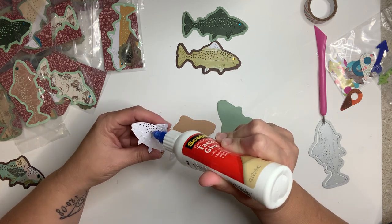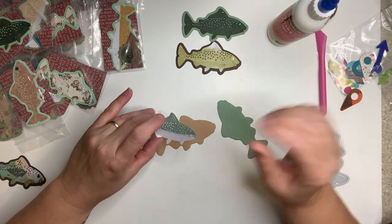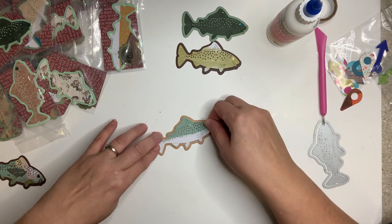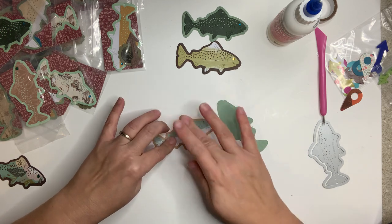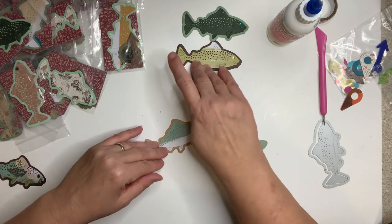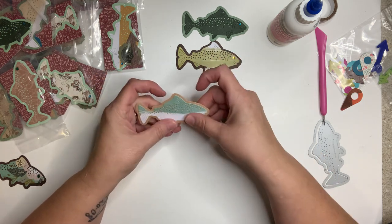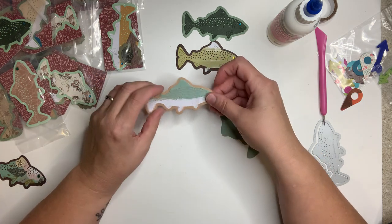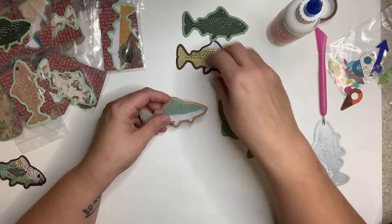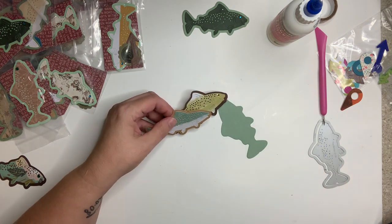I find the older I get the less patient I am to fish — I've been told it's the opposite, but I have five kids and a grandbaby and I feel like I'm running like a chicken with my head cut off. You could ink these too if you wanted to; I didn't this time, I just thought they were fine as-is. You wouldn't even have to put them on a tag — if you did two or three you could put them on foam tape.